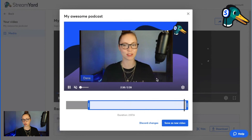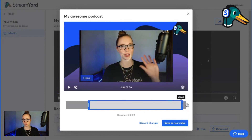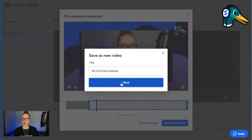No, this actually looks good. So I'm going to cut off just the beginning. But if you wanted to cut off the beginning and the end, just drag and drop this slider here. Click save as a new video, change the name of the trim, and click save.